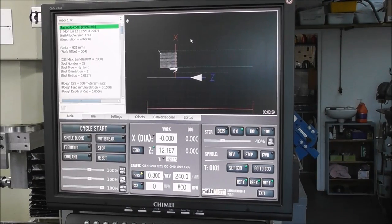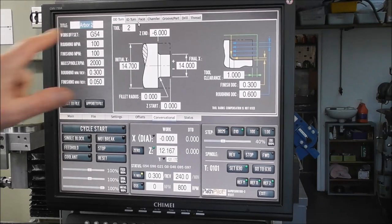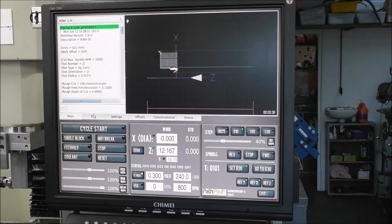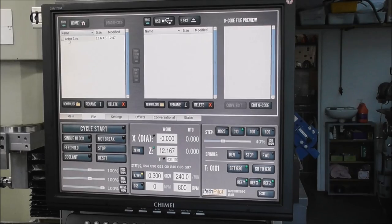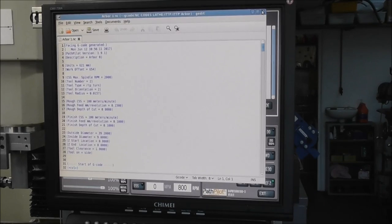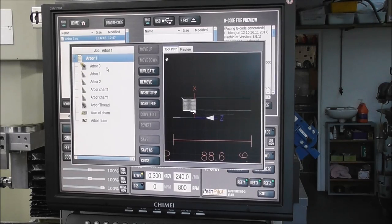This was all done with Path Pilot's conversational programming — really user friendly. Most of you will be familiar with this: you've got OD turn, ID face, groove, part, drill, and thread, and you can append together the different files just by ticking the boxes and put it together in a file. You hand code in a few Y moves for your gang tooling, and then you can edit them. Path Pilot has a new facility that shows you all of the conversational codes and you can juggle them around in whichever order you like and make other adjustments. Very user friendly and easy to use.